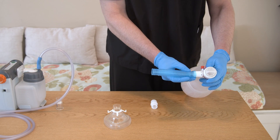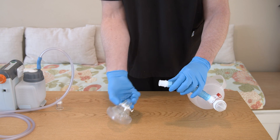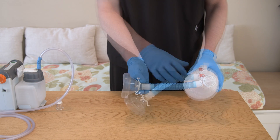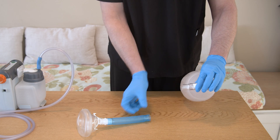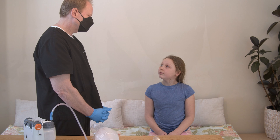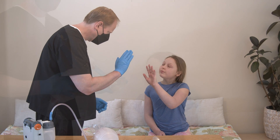Starting at the resuscitation bag, assemble the extension tubing, adapter, and mask. If you are using a one-way valve, place it between the resuscitation bag and the extension tubing. If your child can communicate, figure out a signal that they can use if they need to stop the session.